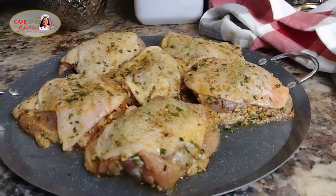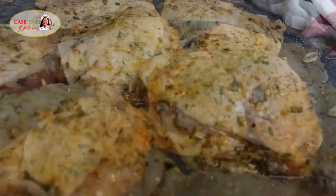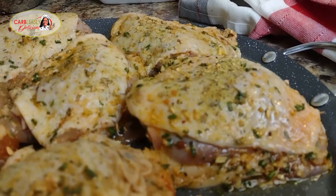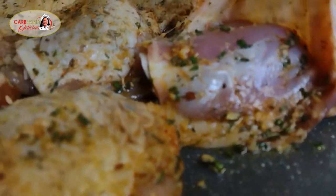Now look at there, my friends. You see how well our chicken is covered with all the seasoning. And as you can see, even beneath the skin, we got that covered too. Looks perfect.